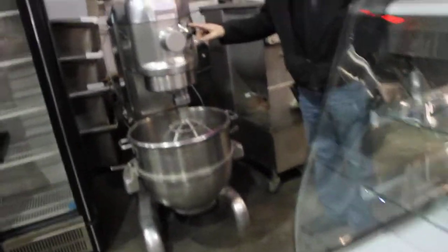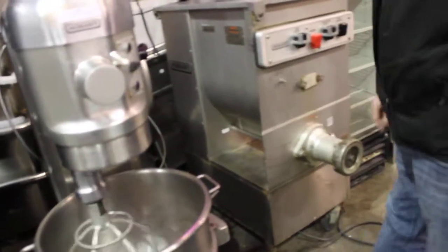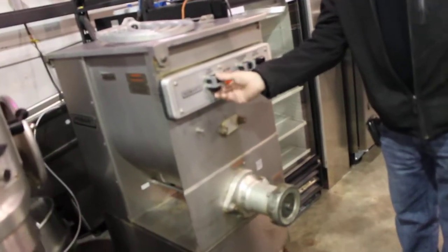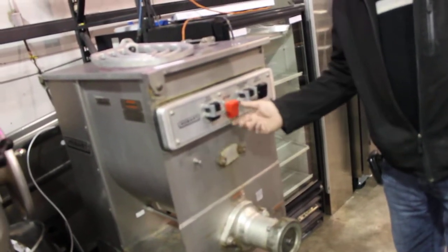Everybody wants to know — does the Hobart work? How about the Hobart mixer grinder? Sounds like it works to me. You can puree anything in here.